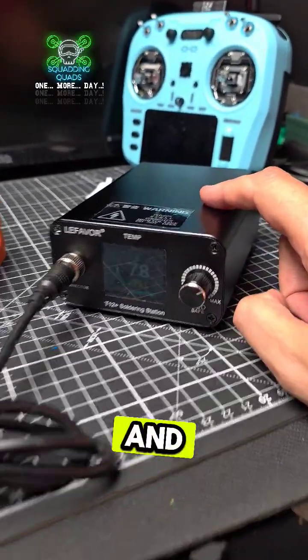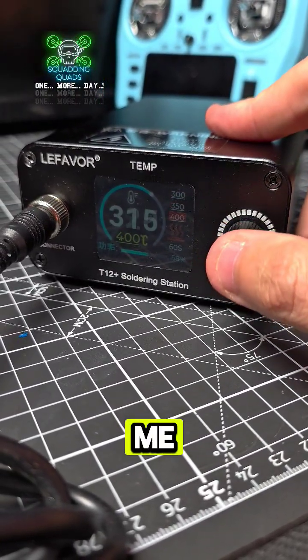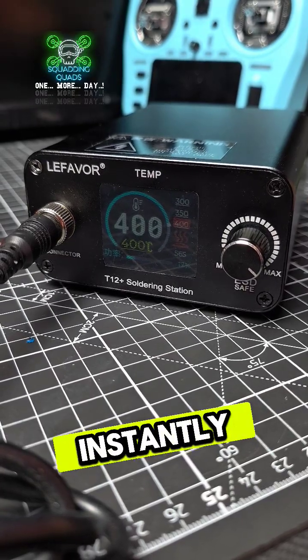The reason why you want a good quality one is because you want it to heat up fast. This particular one goes up to 400 degrees almost instantly — it's already at temperature.